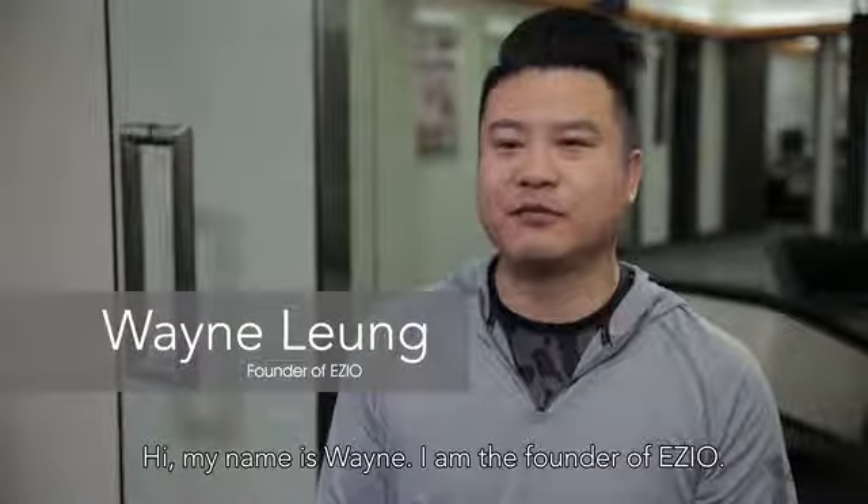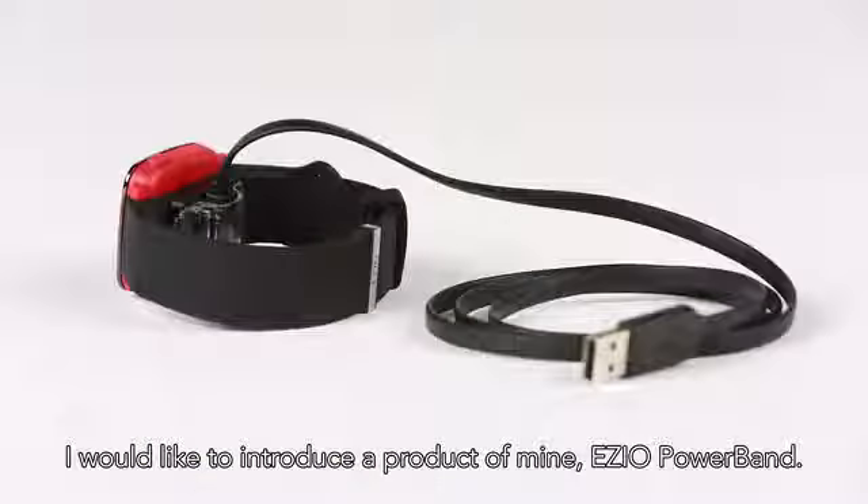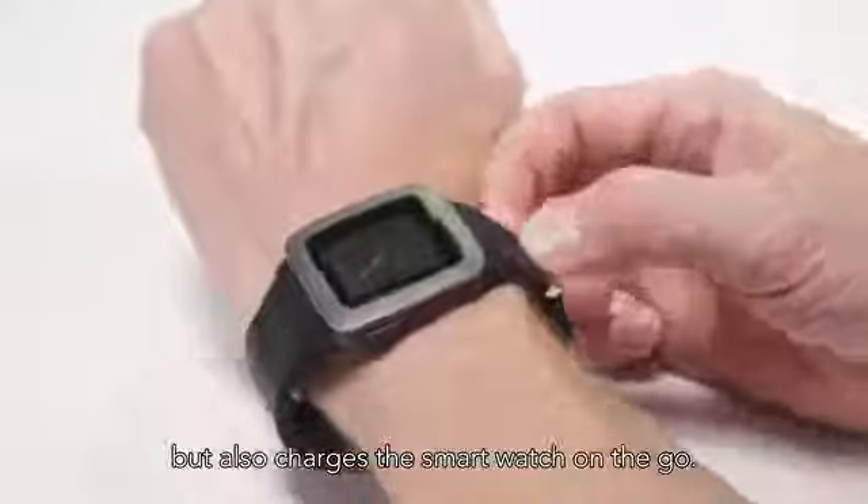Hi, my name is Wayne and I'm the founder of Ezio. I'd like to introduce you to a new product of mine, the Ezio Powerband. It not only complements your Pebble smartwatch, but also charges your smartwatch on the go.